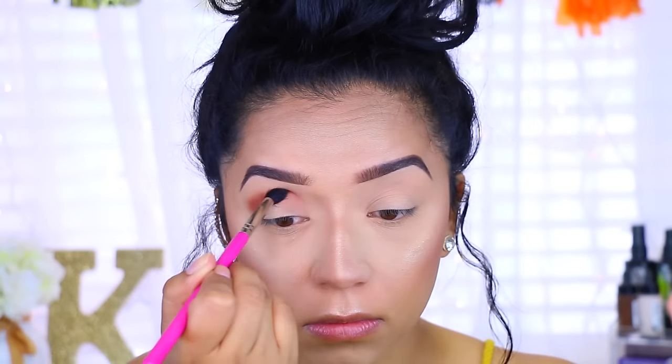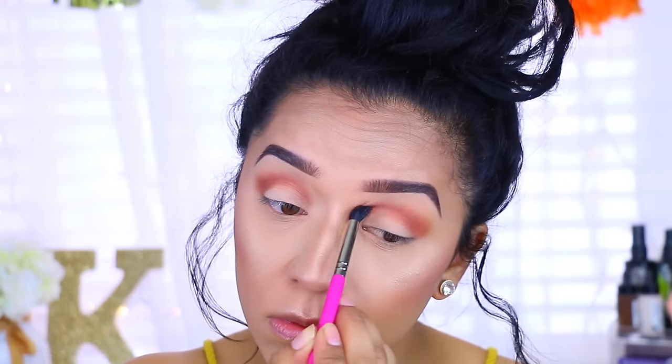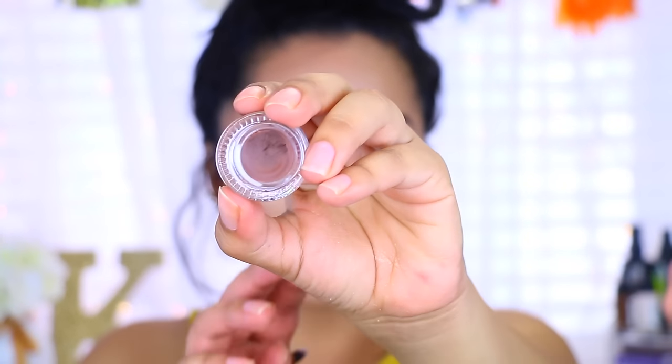After that I'm taking Morocco — this is from the Anastasia Beverly Hills World Traveler palette, or the Shadow Couture palette, whatever you guys want to call it — and I'm applying that all over the upper crease very messily.